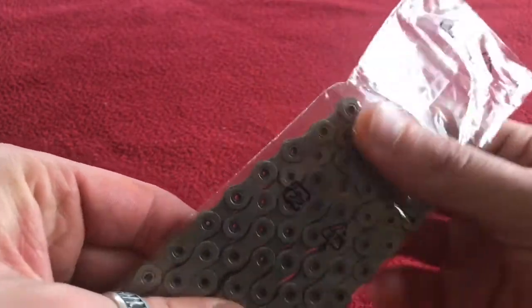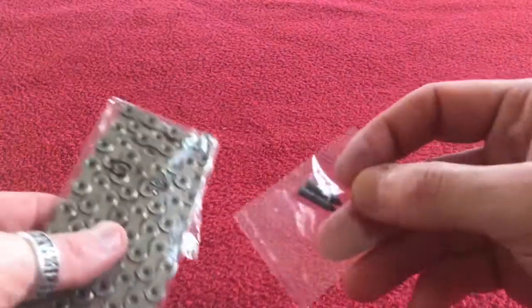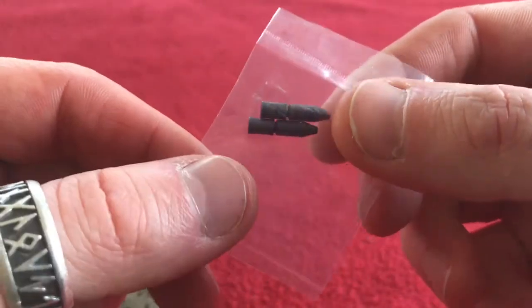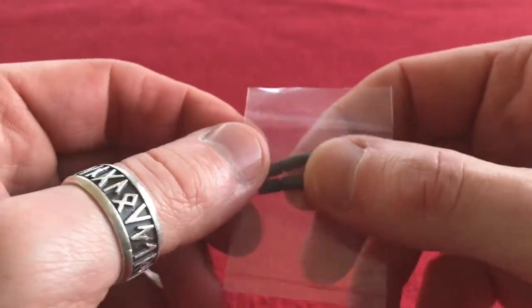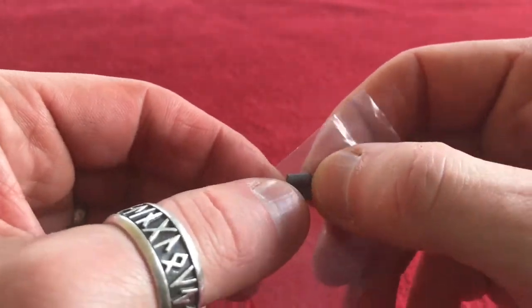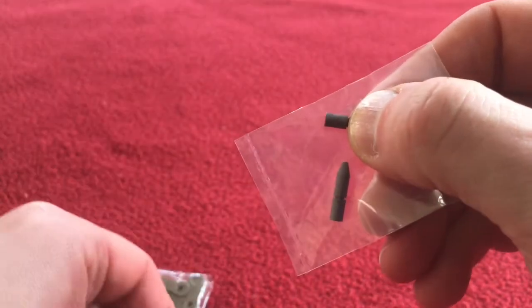It's obviously still in the pack, covered in factory grease. Also in the packet you get these links. So when you've got your chain to the right length, put these through, snap them off, so that bit will stay as the link — that bit will stay in your chain.